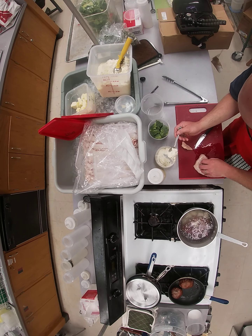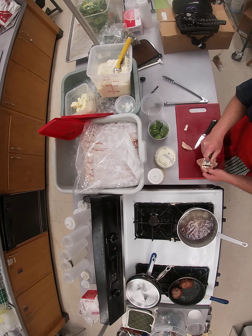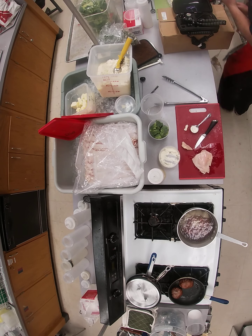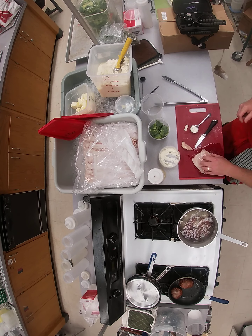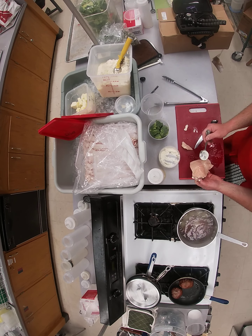Take the cheese filling and stuff it into the chicken pocket using a spoon — it'll go in there. Make the pocket and stuff the cheese down in. You can see it kind of bulging once it's filled.